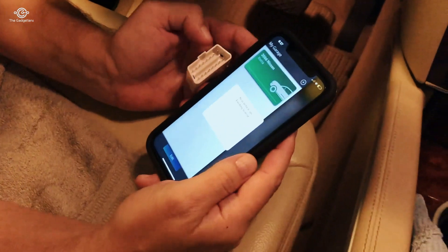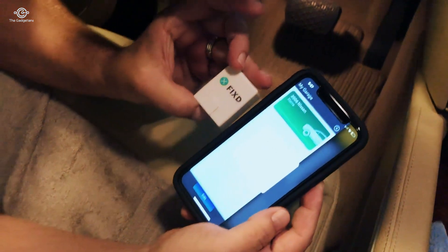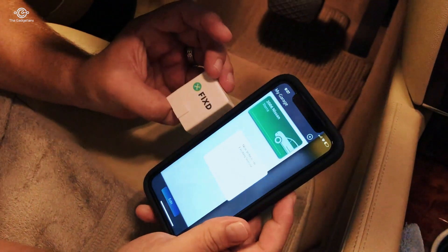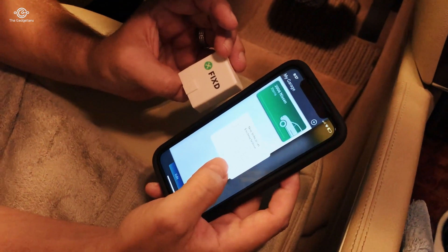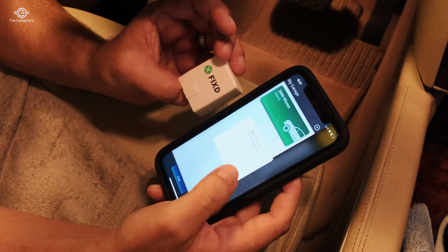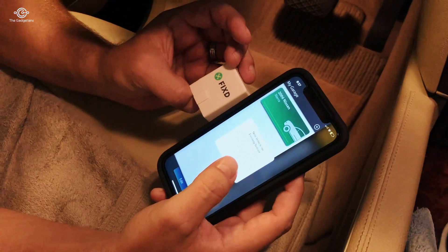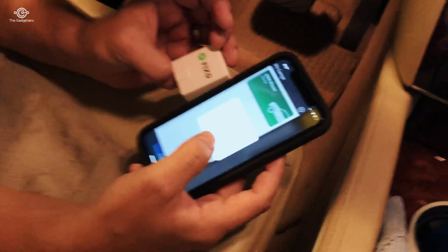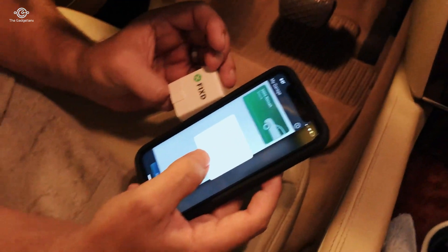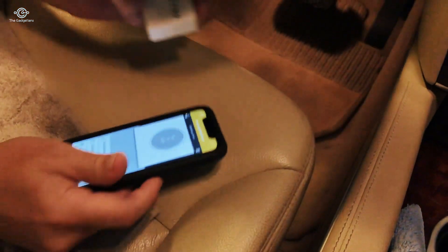Now we're going to test the Fixed sensor again, this time on a Mercedes GL 450. I've already used this on my Xterra, but I wondered if I could use it on a second car as well — and of course you can. All we need to do is plug it in, start the car, and hit scan again. So let's give it a shot.